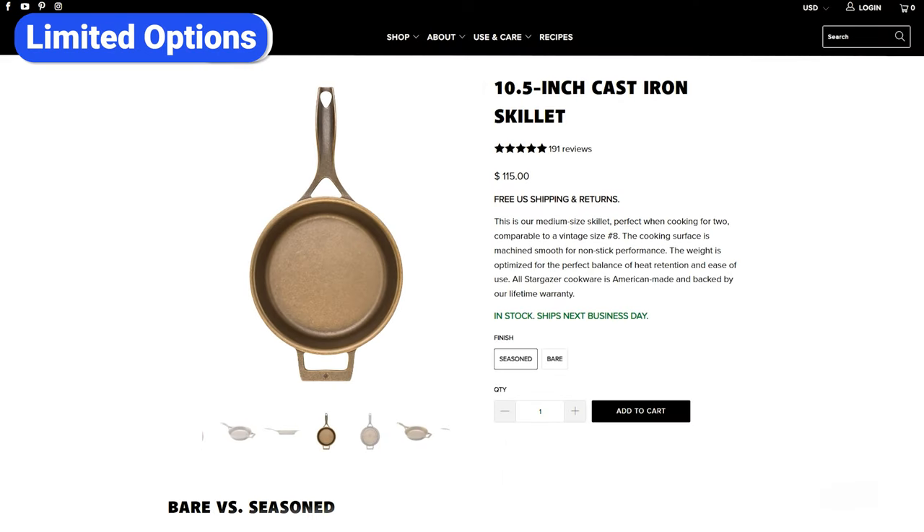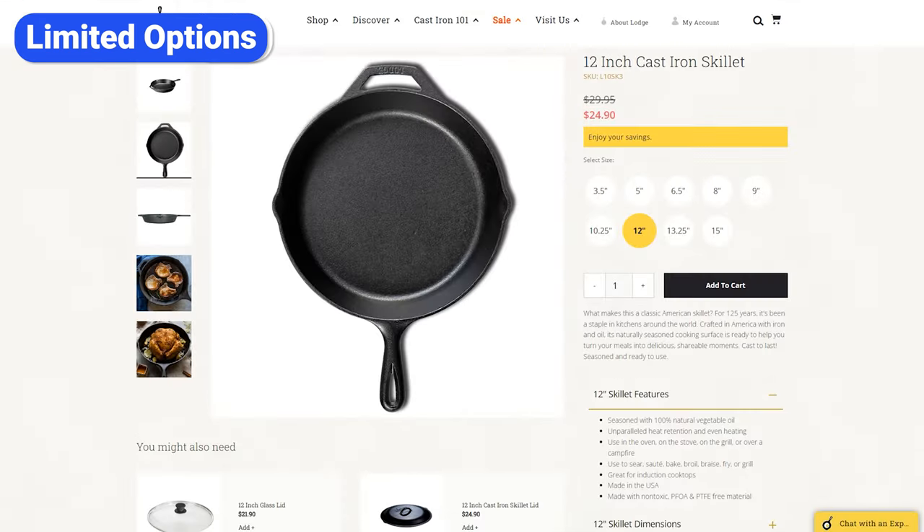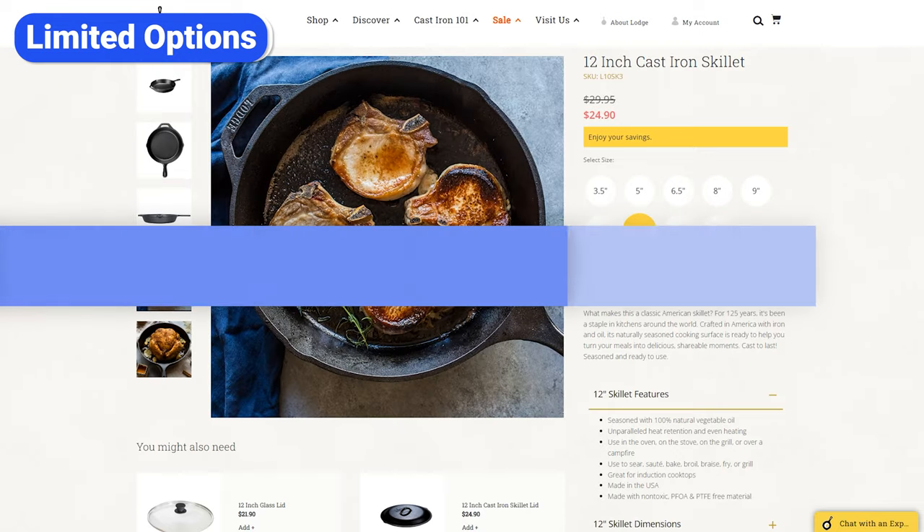Currently, Stargazer only offers three products: a 10.5-inch skillet, a 12-inch skillet, and a 13.5-inch brazier. Although these are the most common pieces, most cast iron brands have a lot more sizes and options. For example, Lodge offers nine different skillet sizes.